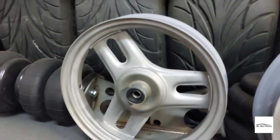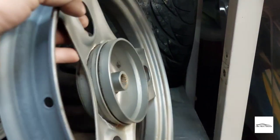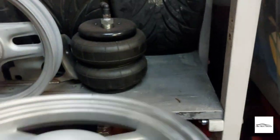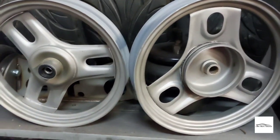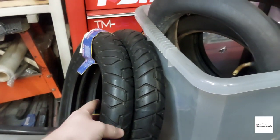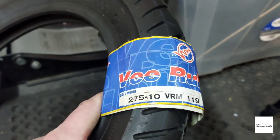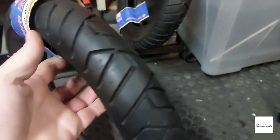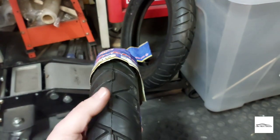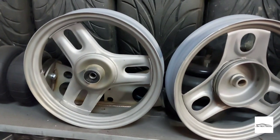The wheels have returned from blasting and they have come out really well — really clean. I've just got to decide what colour to paint them, but for now I'm going to put them in some etch primer. The tyres have also arrived — I went for the V rubber, which seems quite popular for these scooters, and I went for the 275s because I didn't want them to scrub as we are lowering the scooter. I'm just waiting on the inner tubes to arrive.